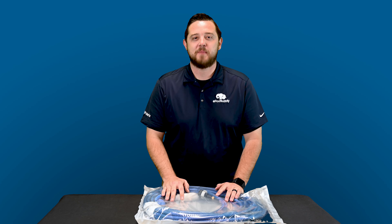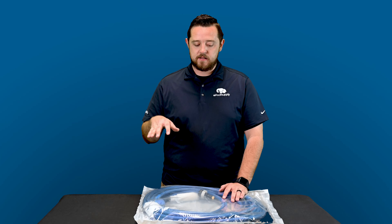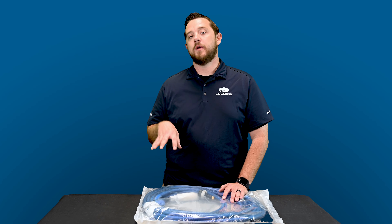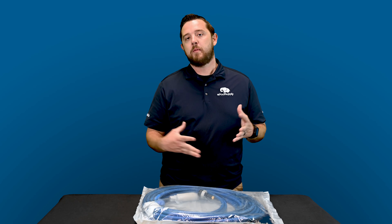Today we're going to do a what's in the bag for you guys on Pentair's part number 360446. This is their communication cable for the Prowler 930 or the Warrior SI — I wanted to make sure it wasn't SEI, but it's SI. So that's their robotic cleaner line.